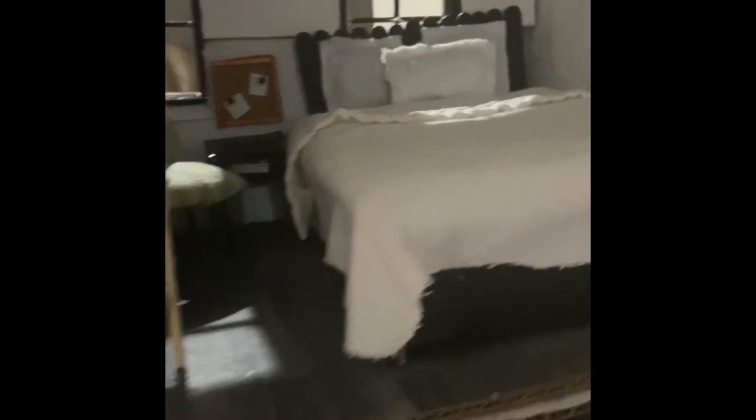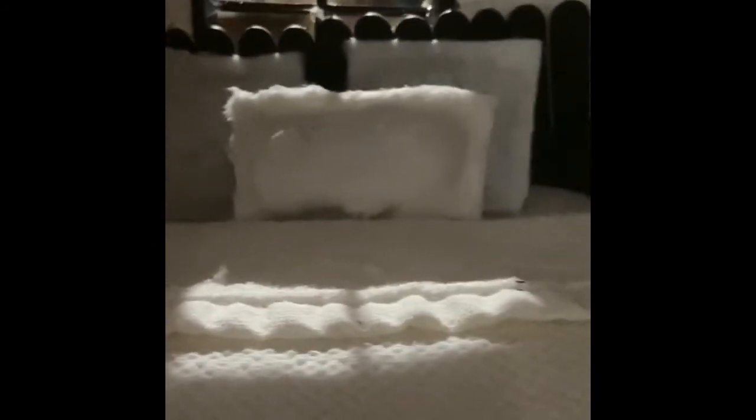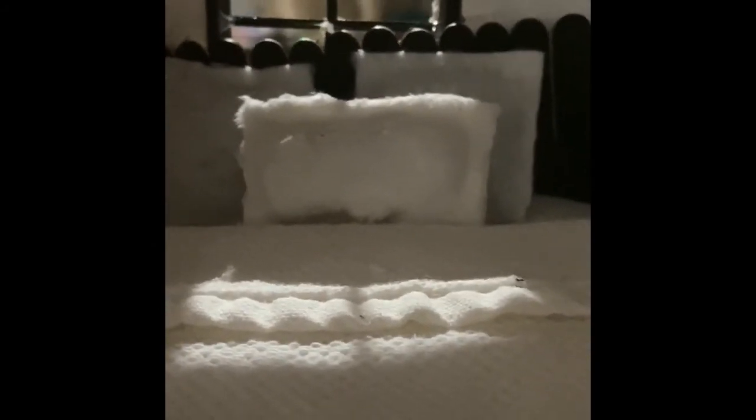Over here is the parents' master bedroom. This is their bed — it's cardboard for the bed frame, and the headboard is popsicle sticks. The pillows are just fabric and foam. The chairs are made the same way as the couch, and the nightstand is cardboard.